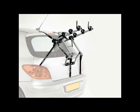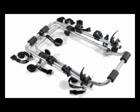In this video we're going to take a look at the Adventure 620 Rear Mounted 3 Cycle Carrier. The Adventure 620 is our best selling cycle carrier and it really is excellent value for money.